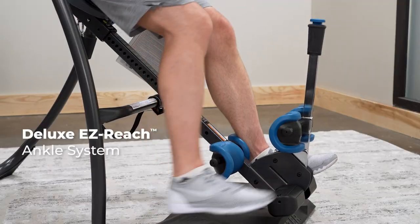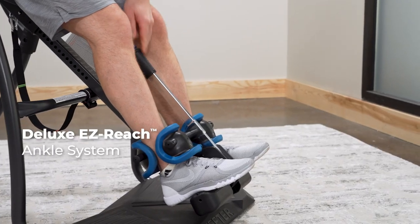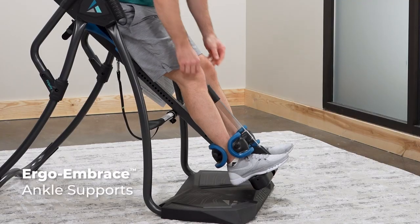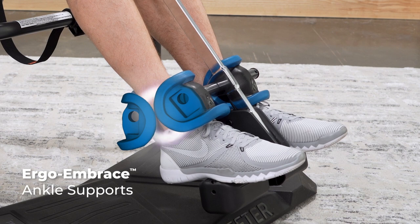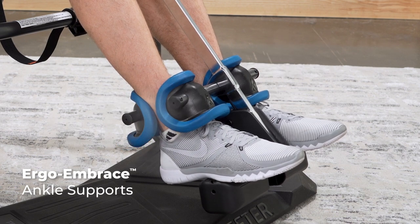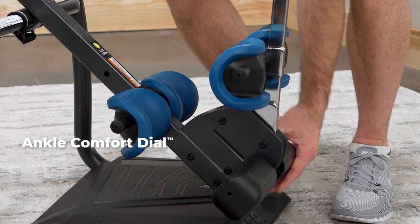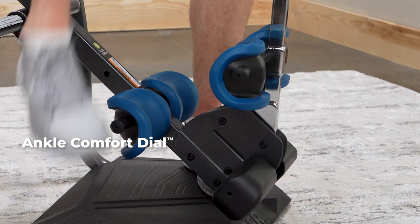A deluxe easy-reach ankle system reduces bending forward and features a secondary gravity-activated locking mechanism. Ergo embrace ankle supports with thick supportive foam and a hard outer shell wrapped fully around your ankles. The ankle comfort dial adjusts to a high or low setting, delivering the best in ankle comfort and security.